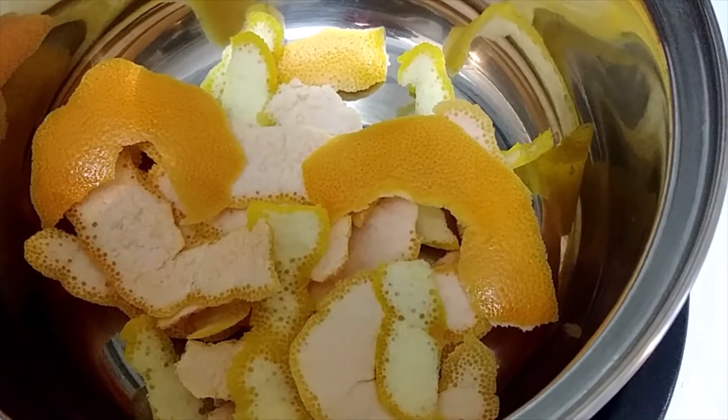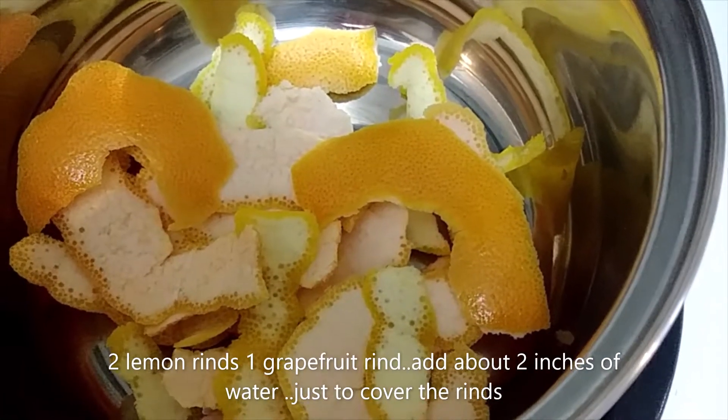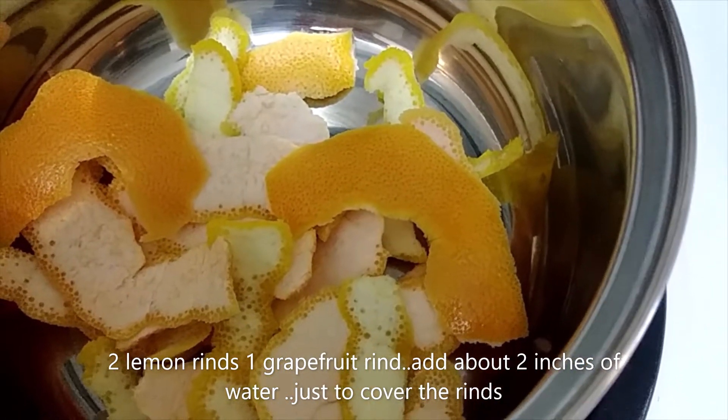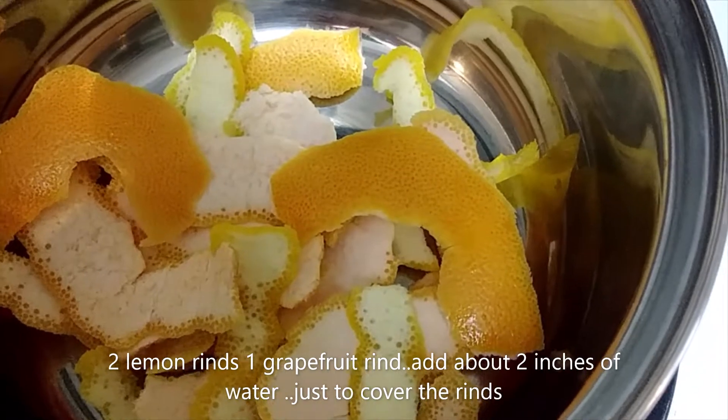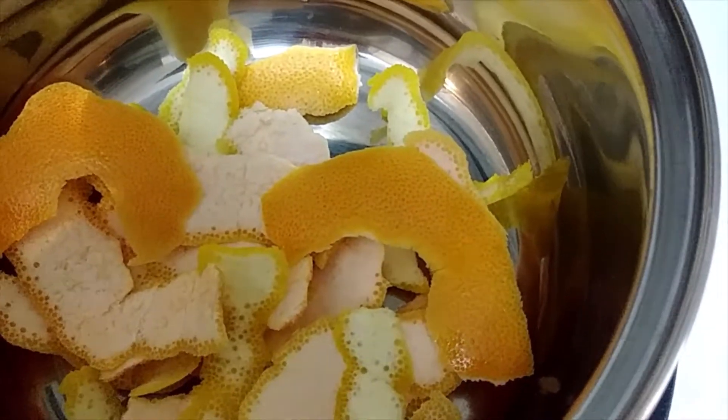Here's a good way to boost your immune system. I take a couple of lemons, lemon rinds, and grapefruit rind and add them to a pot with just about two inches of water.